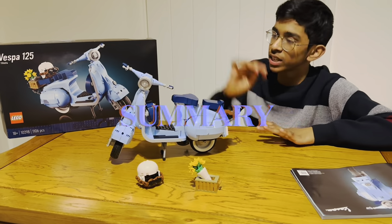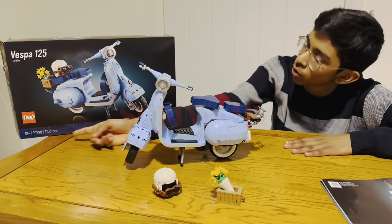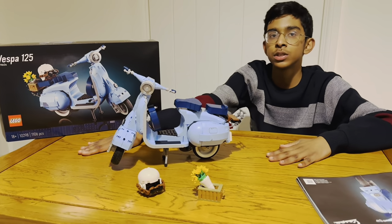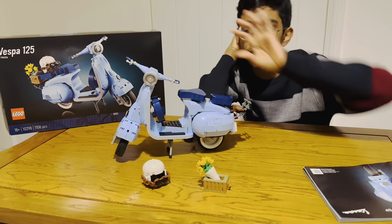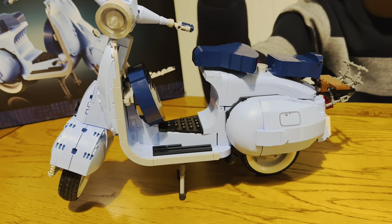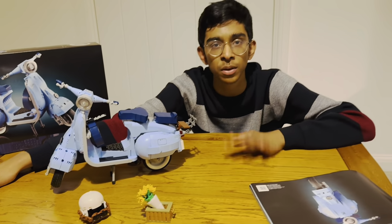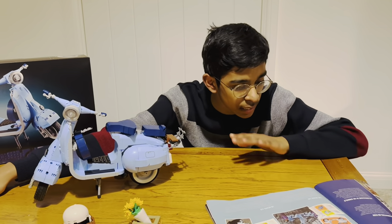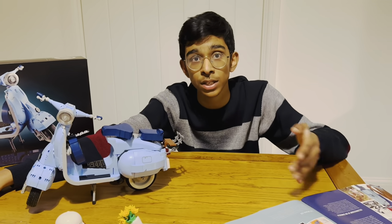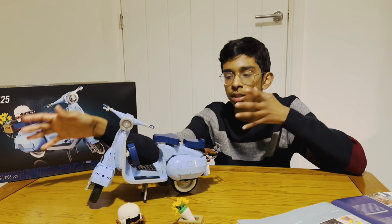We have now finished the LEGO Vespa 125 - an 18+ model with 1106 pieces. This model took me four hours to build. Before going into details of the model, here's a brief summary of what the Vespa was. As given in the booklet, the Vespa 125 model was introduced in 1960 and was given this futuristic sky blue colour.